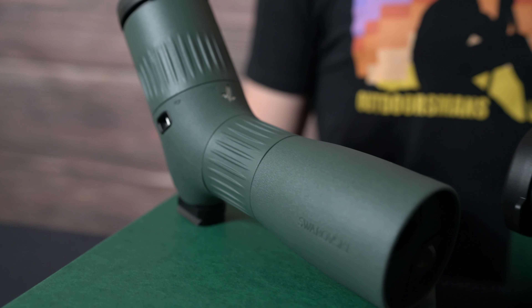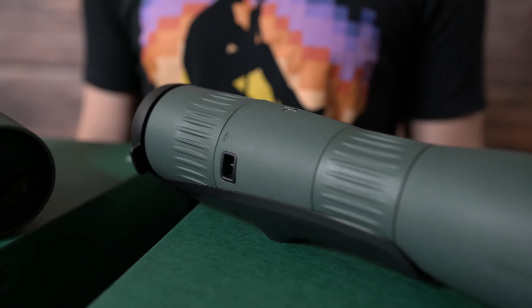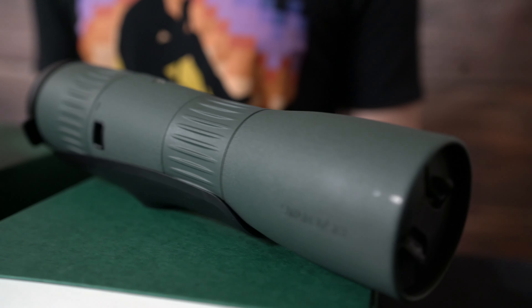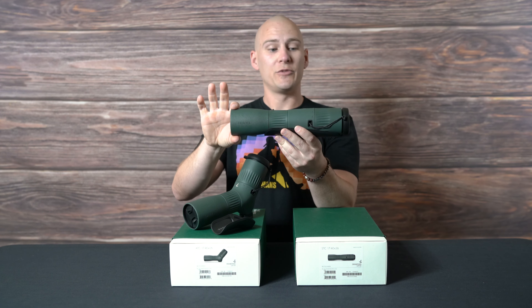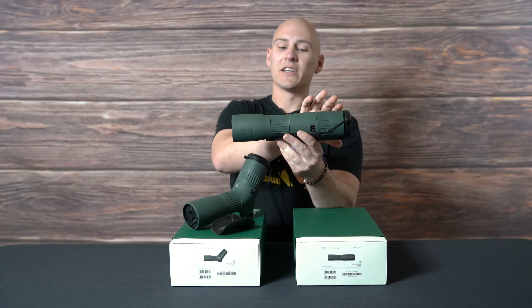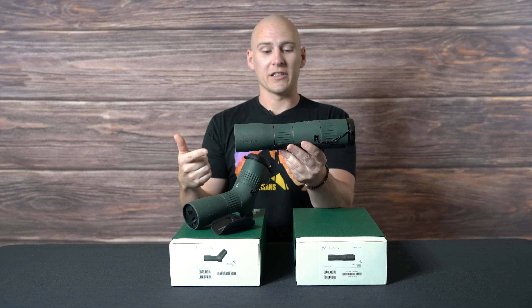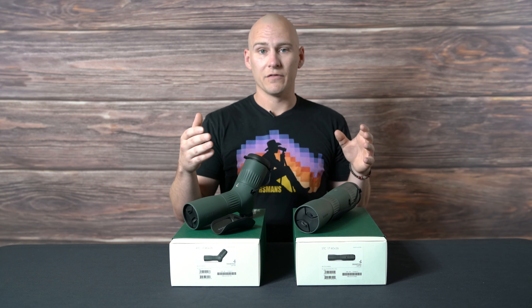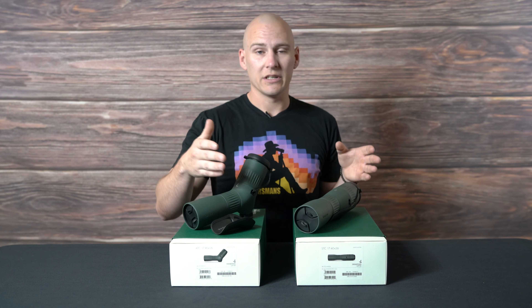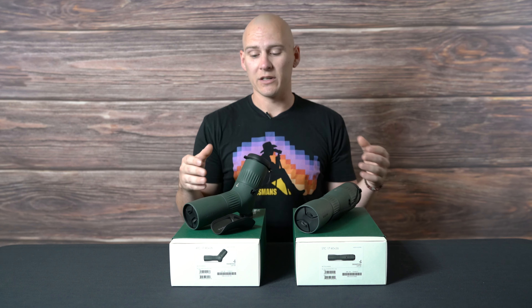One obvious feature about these spotting scopes is their size. The STC is just over 11 inches, and the ATC is just over 10 inches long. You also have a very streamlined body on both of them — from the objective lens to the ocular lens, there are no massive protrusions, so they're going to fit in side pockets and internal pockets of backpacks very easily. Even the STX and ATX 65 are over 13 inches long, so there's a pretty large reduction in overall size and a very big reduction in weight.